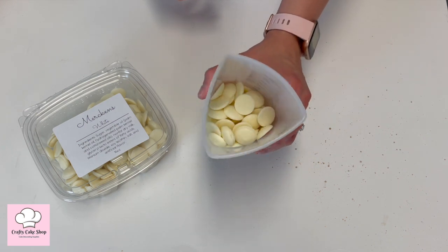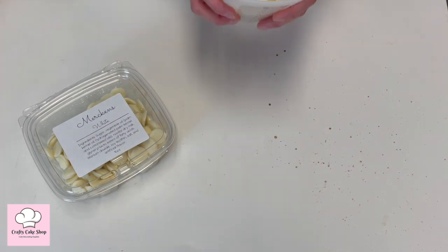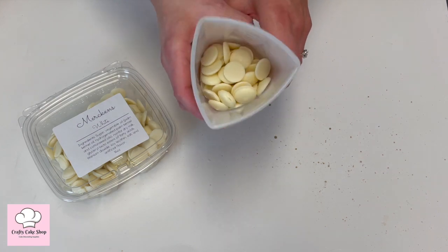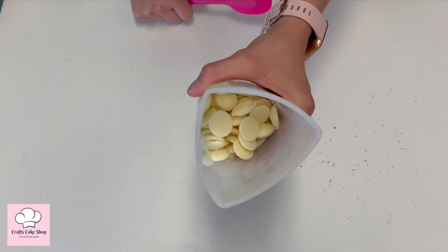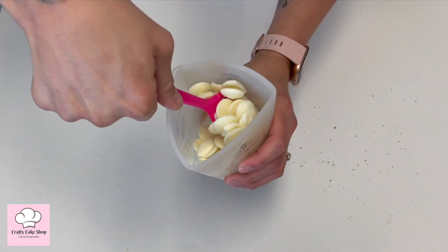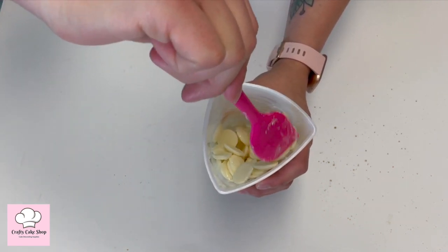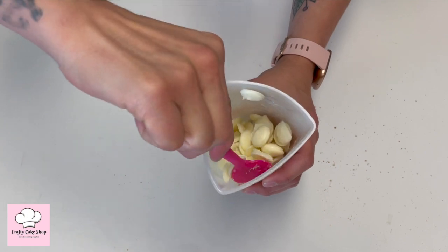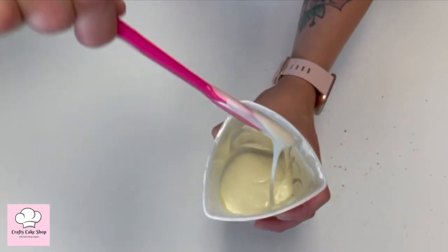We're going to start off by melting our Merkins chocolate, which you can find in the description box below. We're going to put it in the microwave at 30-second intervals, mixing it around to distribute the heat evenly, until we get it to the consistency that we want.